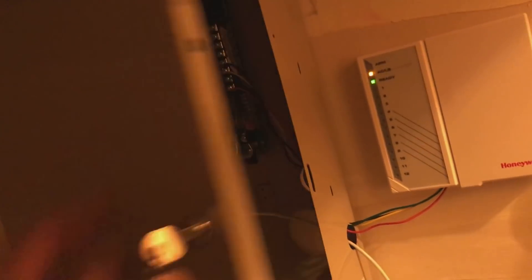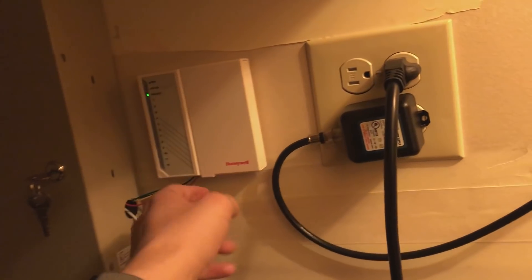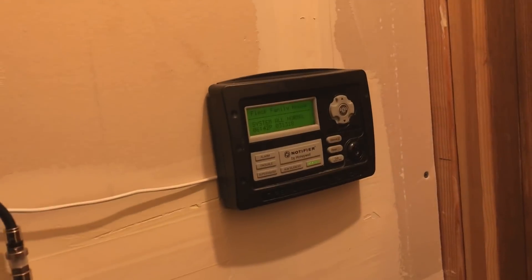The reason it's important for this to be in here and wired up like this is because I've also got a security system. There will be a video coming out about that later, but these are going to be tied together so they talk together. It's not monitored or anything — it's just very simple — but you'll see that system in the future.